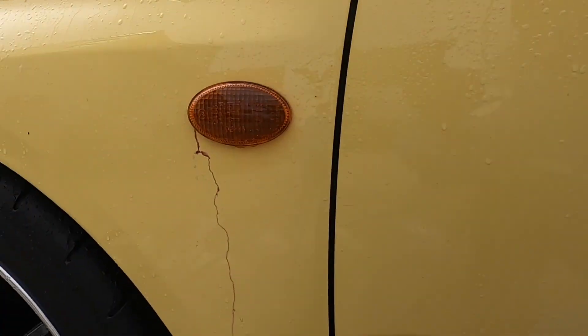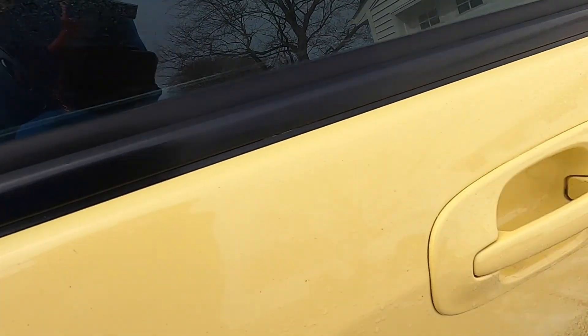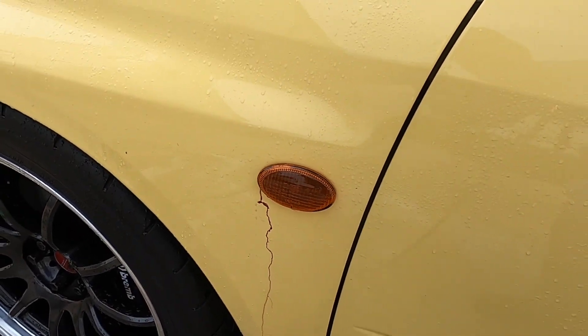The iron remover has been on here for a minute or two so far, and I mean there's like next to nothing here. The only thing I can see is around like the turn signals and stuff like that — a little bit at the bottom, a couple of really tiny spots here and there. But for the most part this paint is pretty clean. So I'm not going to let this sit on here for too long. We're just going to go ahead and rinse the iron remover off and then get ready for the ONR.